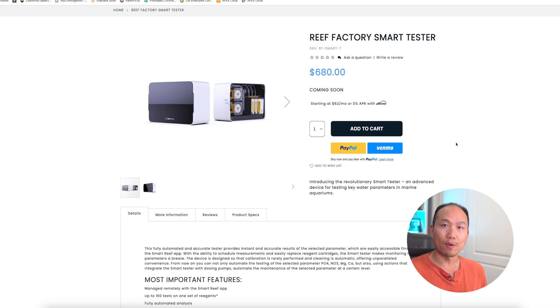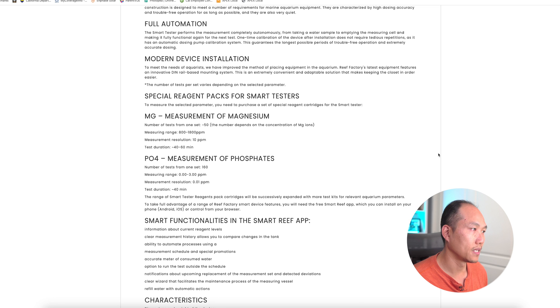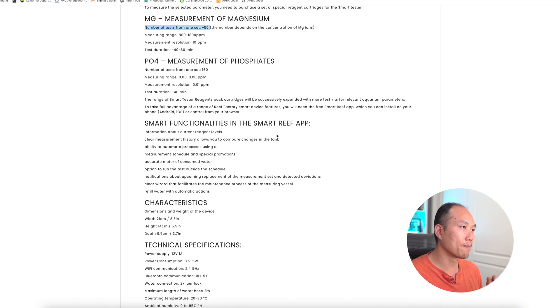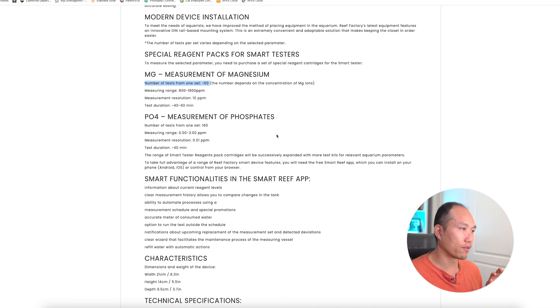Looking at the PO4 measurements, you get about 160 tests out of the reagent set. For magnesium, you're only getting about 50 tests. So if you were to get this unit, I would personally say just get it for the PO4 testing.